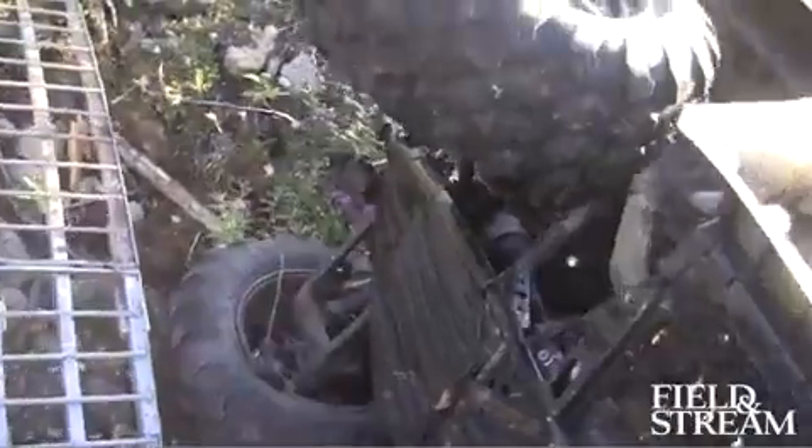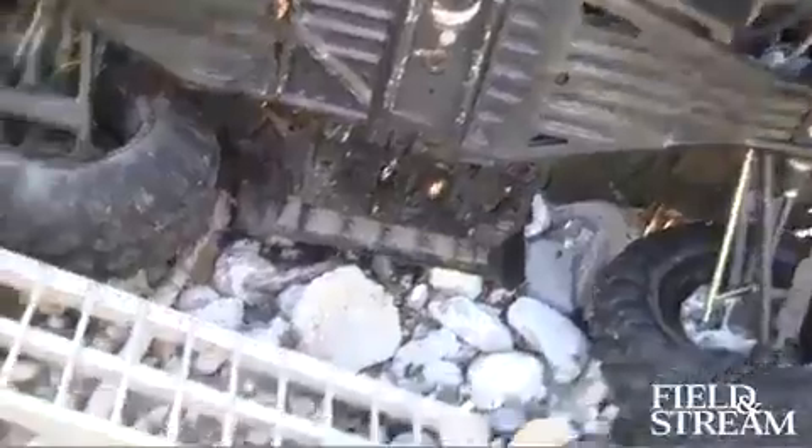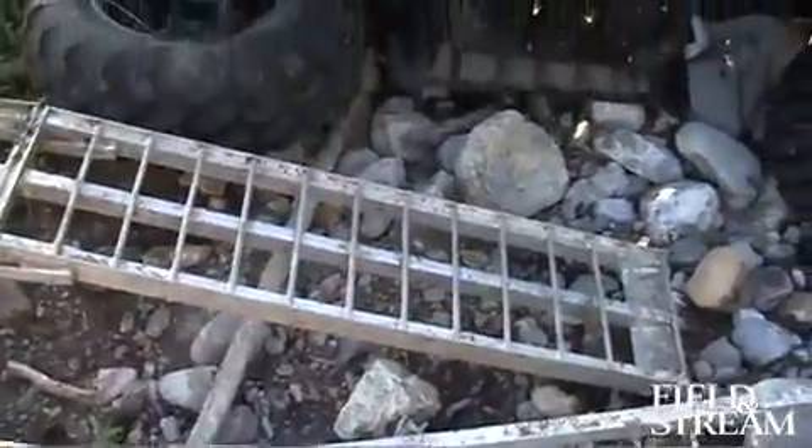I'm Jim Baird and I'm the Field and Stream Adventurer. Follow my expeditions in the far north as I bring them to you via video, still images, and live GPS waypoint location updates.